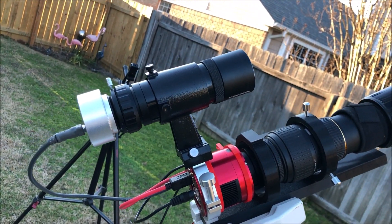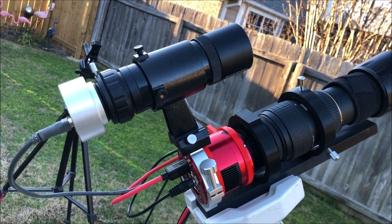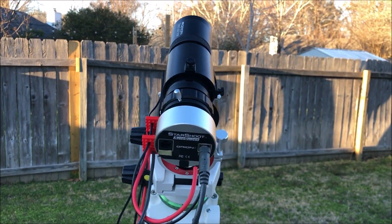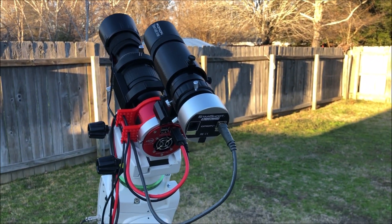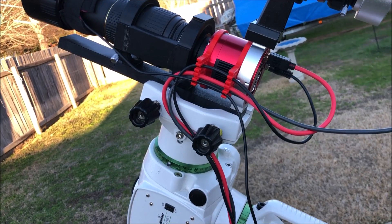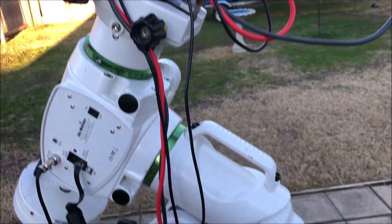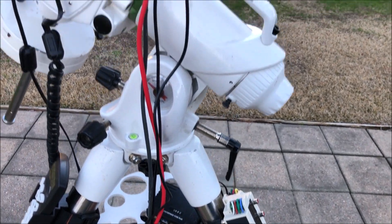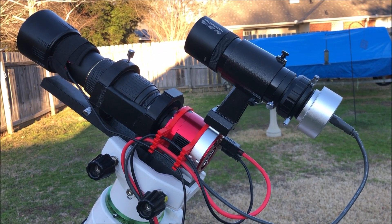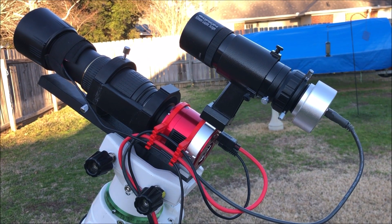I will be changing out the guide scope to a smaller one but it hadn't come in yet. I had one spare dew heater strip that I put on the camera lens and got the cables routed with a velcro tie so that it should all work fine without any tangles. I manually slewed it around and put it in different positions — it seems to not be hanging up on any wires, so tonight's the first test.